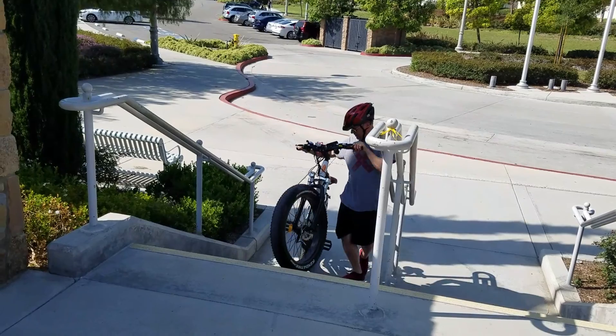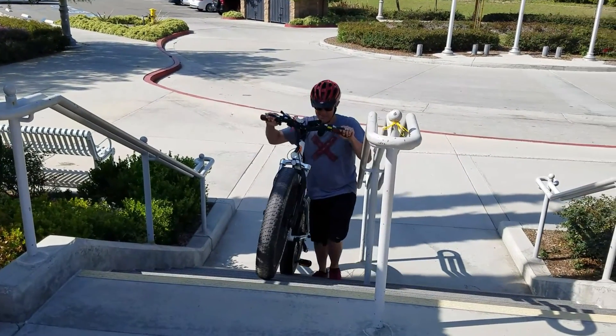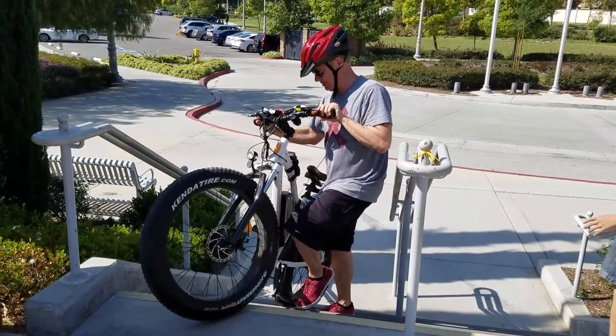Once I got off the bike, I was able to walk it up using the engine — so that's another alternative. But in general, when you add your weight and the bike itself, it's just too complicated and the engine is not strong enough.